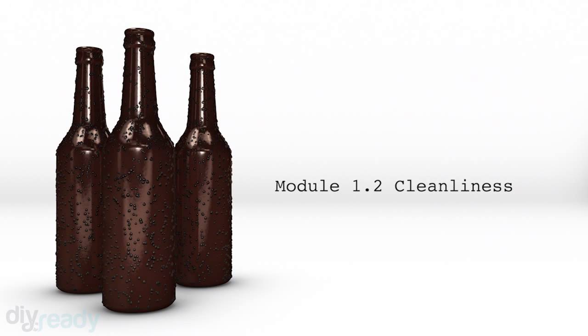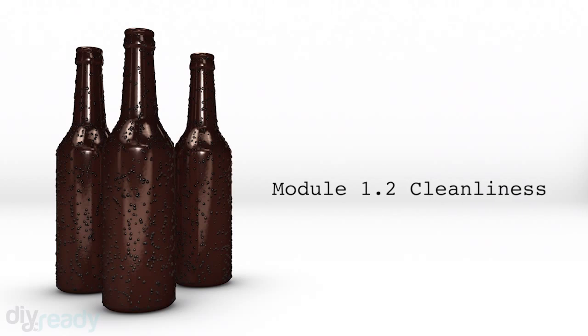You just heard from our experts about how they got into brewing. Now we're going to hear all about keeping your brew tools clean and why it's so important, then we'll get into the specifics of what you need.